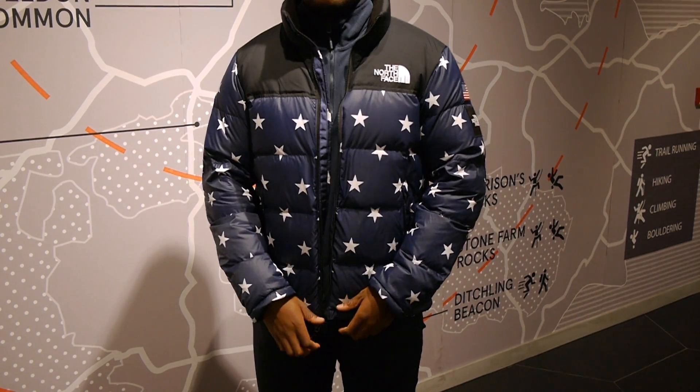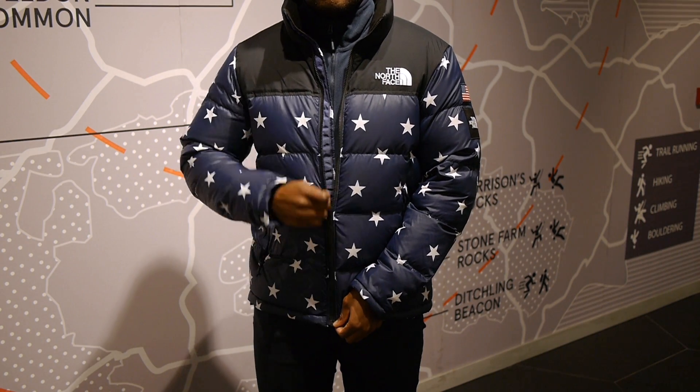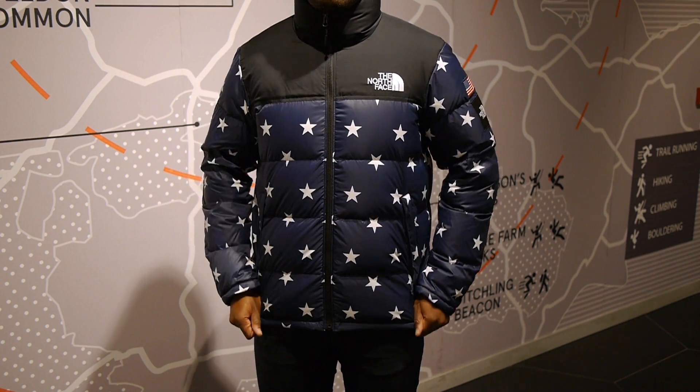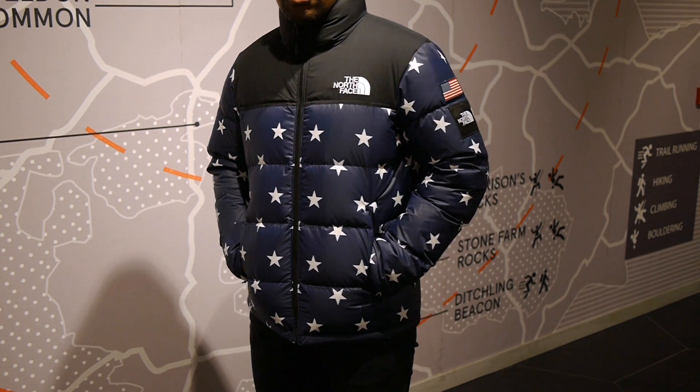Both jackets have the national flag on the left sleeve followed by the black label logo just below. In my opinion it has the best shape with the two side zip pocket collars, internal breast pocket and the larger half dome logo on the back and front which has a more retro style to it.